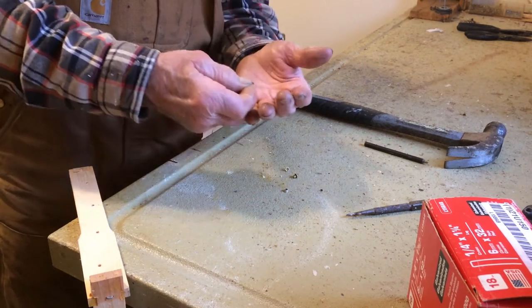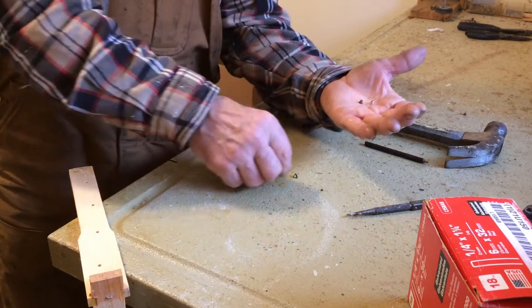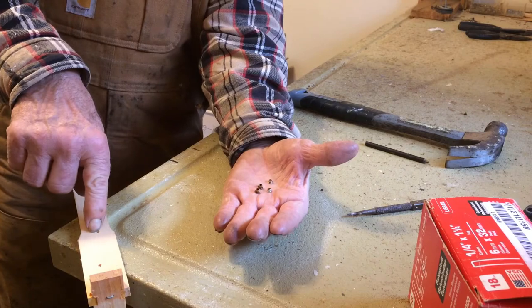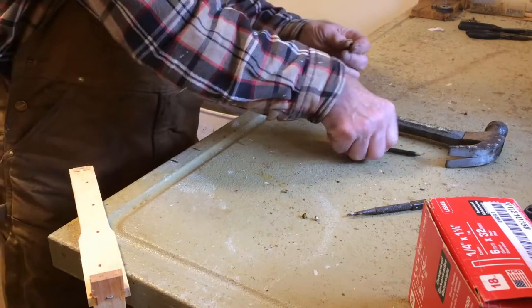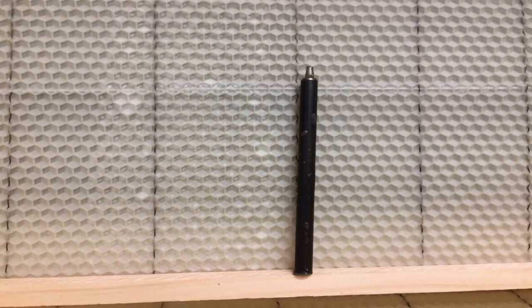Today I'm going to demonstrate how to put eyelets in. In beekeeping there are many ways to get to the same place. These are eyelets — they go in the holes in your frames to keep the wire from digging into the wood. The easiest way is to use this eyelet setter.